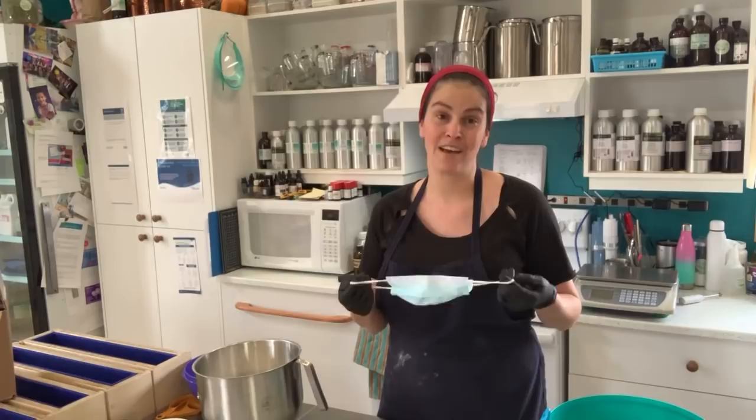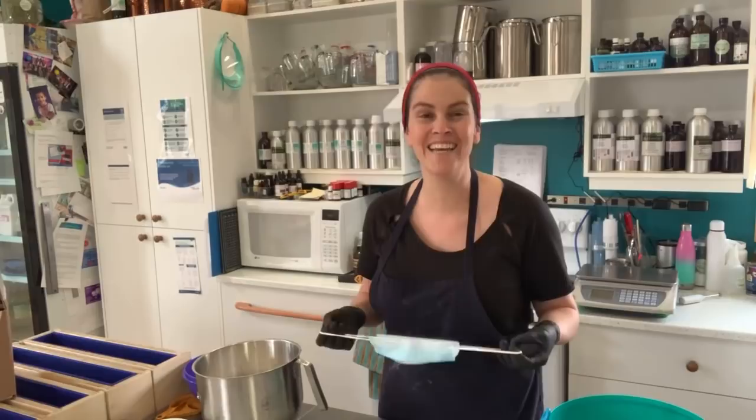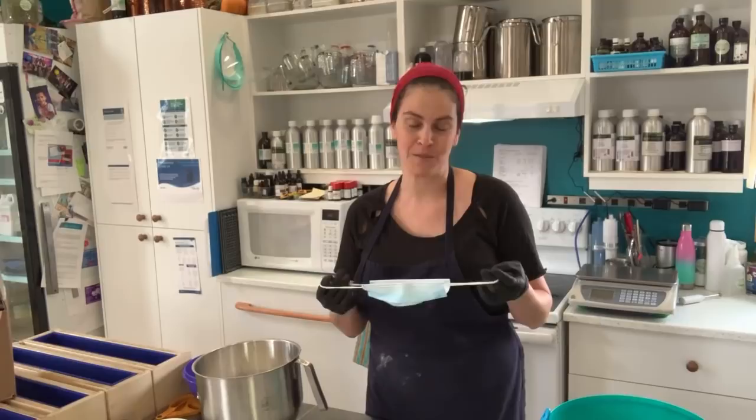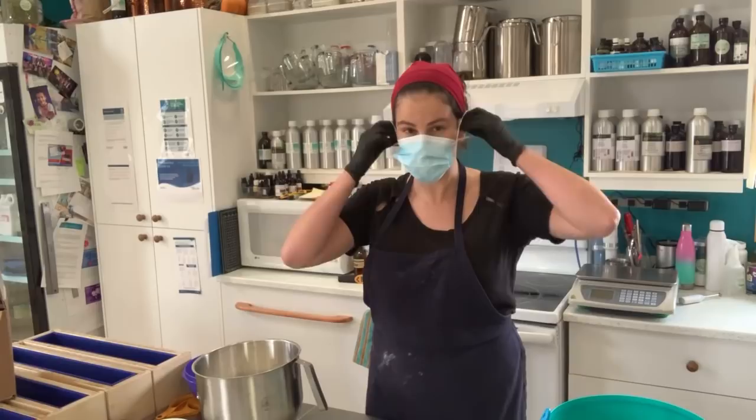We are open today and so customers may walk in as I do my live, which is why I'm going to be covering my face. I also have a co-worker who's just waiting for me to put my mask on. Here in Quebec we are under mandatory mask coverage within the workspaces. Also, working with bath bombs is dusty, so I'm going to flip that on.